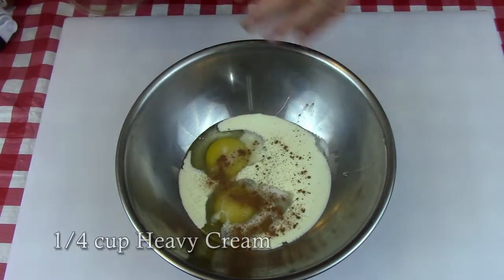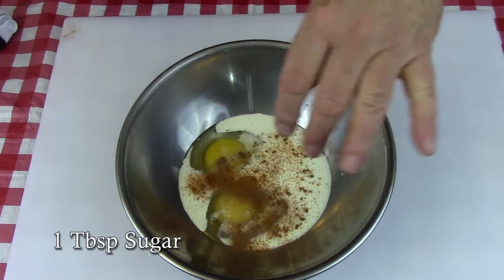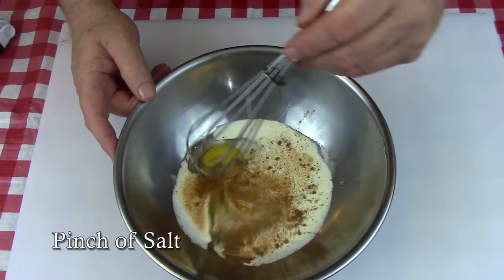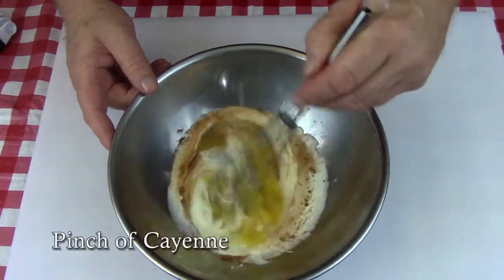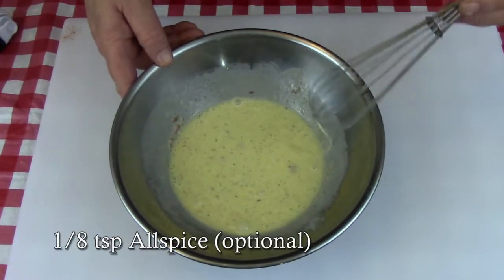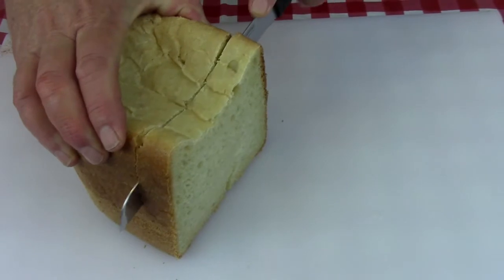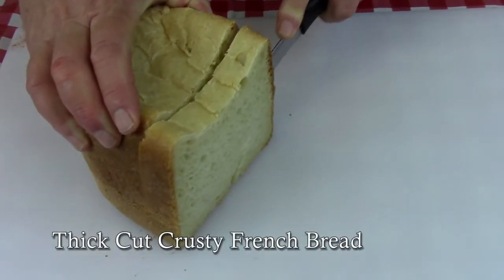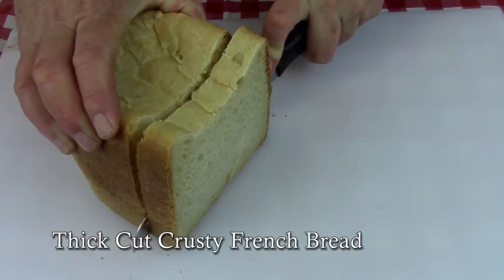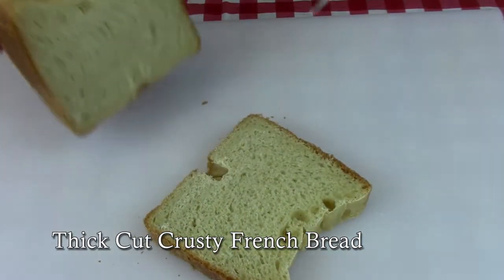We're going to start by making a batter for the French toast. Into a bowl add two large eggs, about a quarter cup of heavy cream, a tablespoon of sugar, a pinch of salt, a pinch of cayenne, and about a quarter teaspoon of cinnamon. You can add an eighth of a teaspoon of allspice if you want — I leave that out, it's not my favorite. Give that a really good mix.